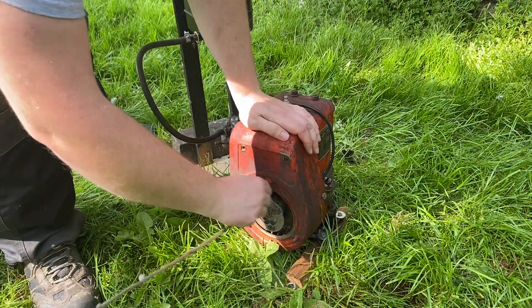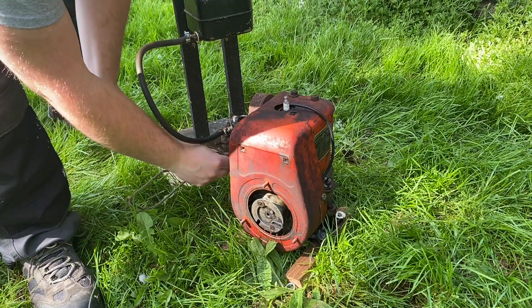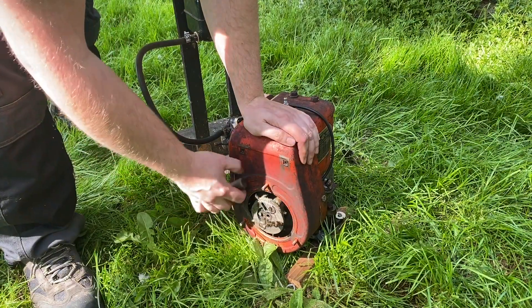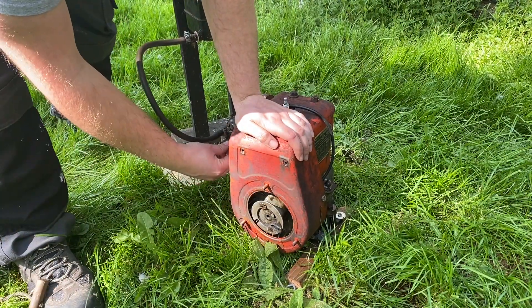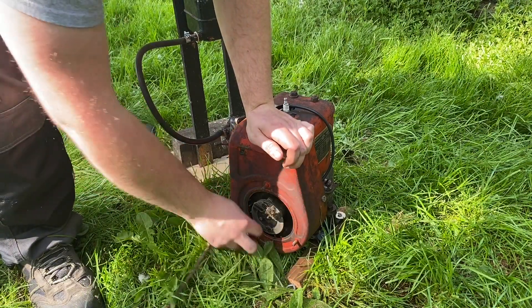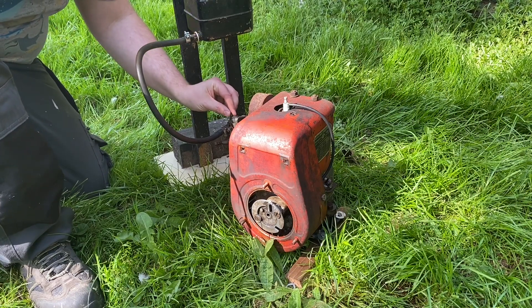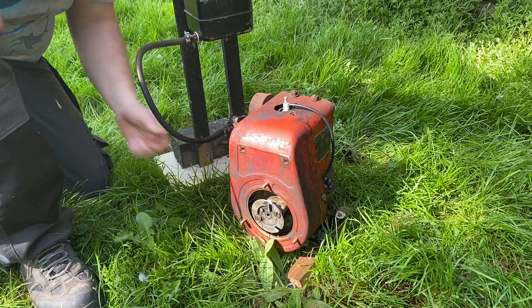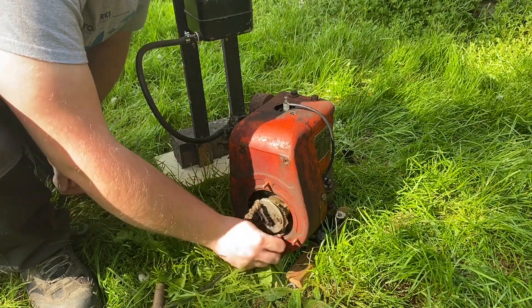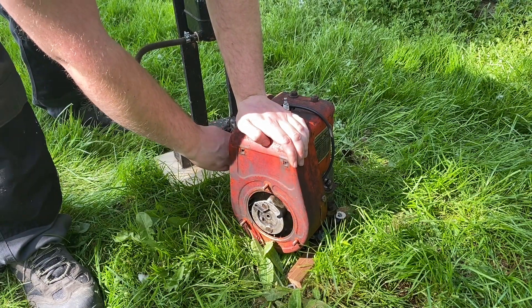That's looking quite promising. It's going to be a little bit temperamental — it wouldn't surprise me. I'm going to actually check the oil in this thing. I think we're going to stay running — give it a bit of a throw.